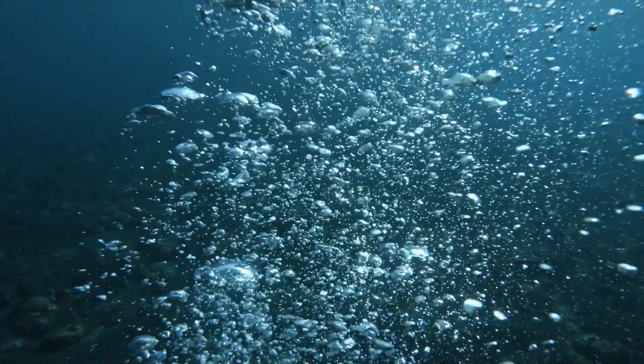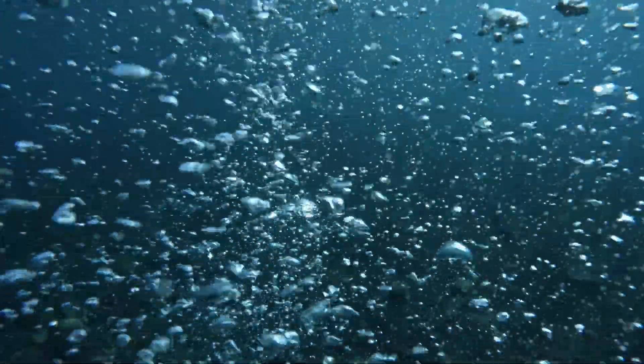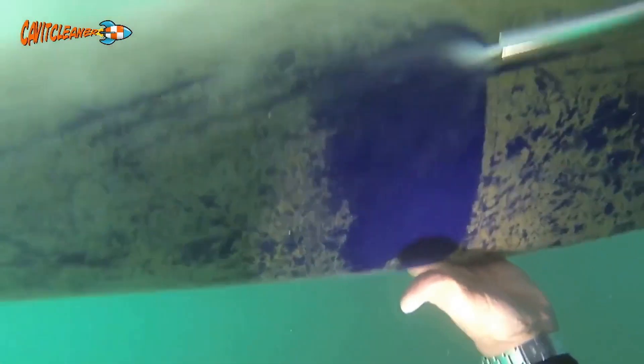When those bubbles burst, they create microjets that pop off biofouling and grime, but leave your paint job totally intact. Think of it like targeted cleaning — removing only what you want, not what you paid good money to protect.